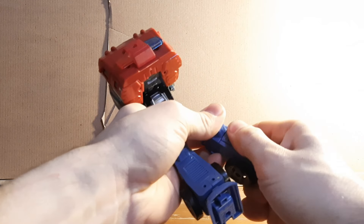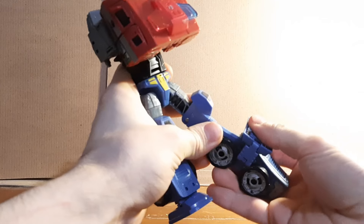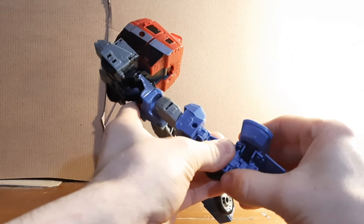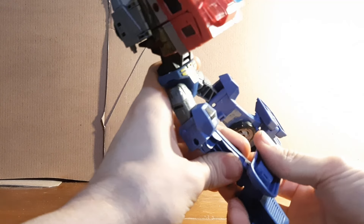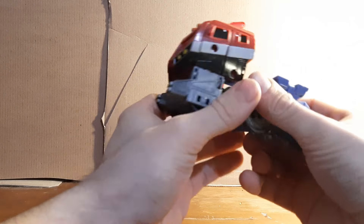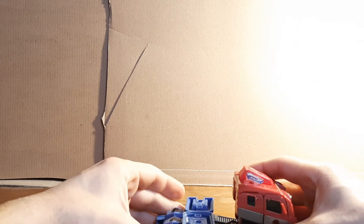Open up his legs, untab them, flip them around so his feet peg into the holes. Open up the leg and foot, collapse the feet into the pegs, and accordion fold it all up. Tab the legs together, make sure everything's lined up correctly, and there you have him in vehicle mode.